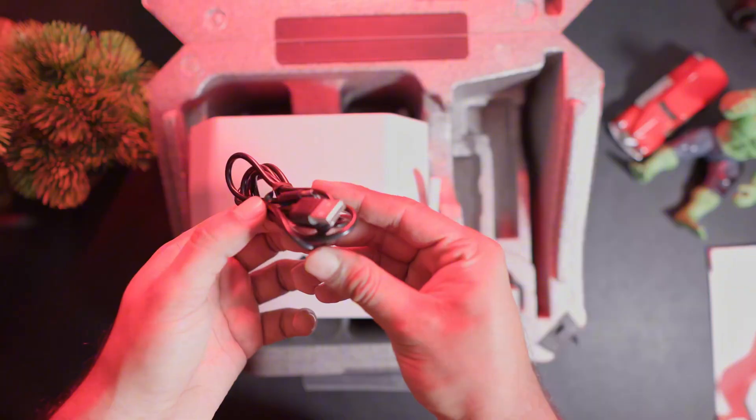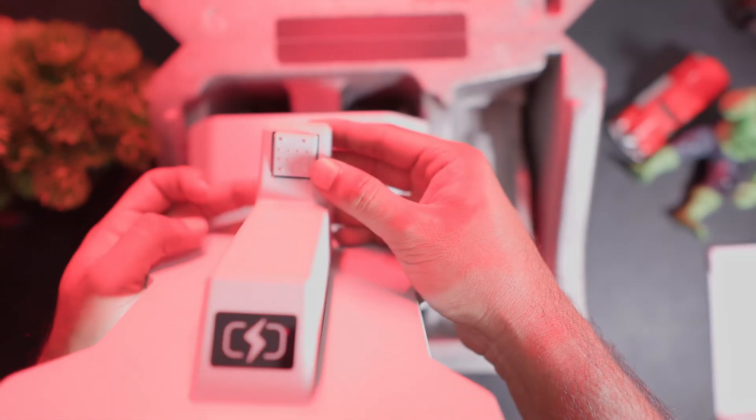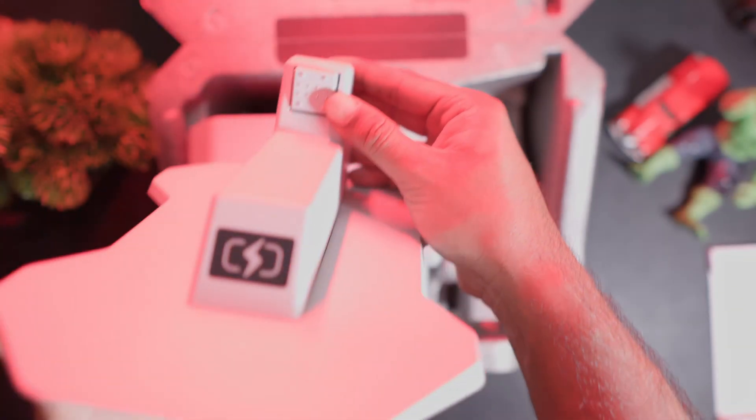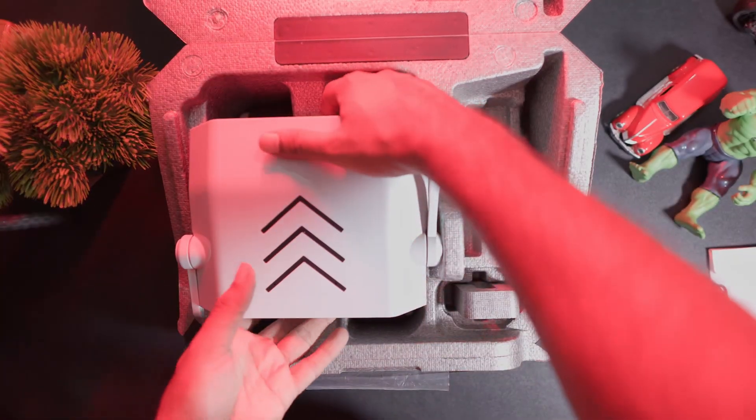Next we are getting a Type-C charging cable and a charging station. On the front of the station there is a charging indicator light, and on the back there are pins through which it charges. Here we can see the main product — this is our robot.